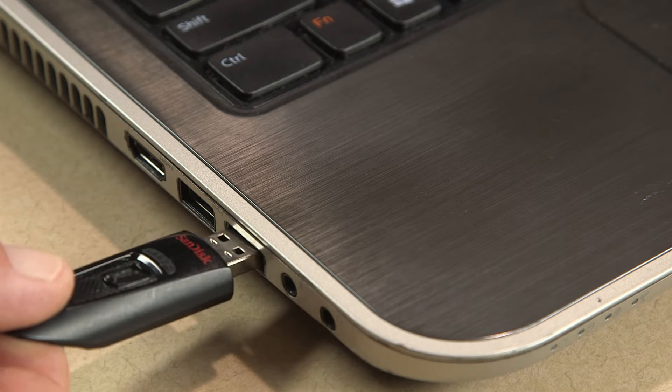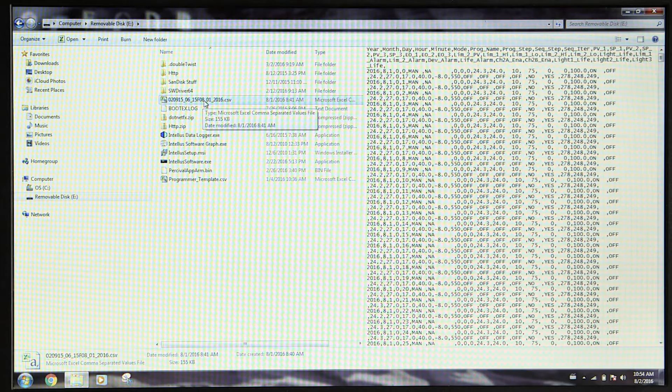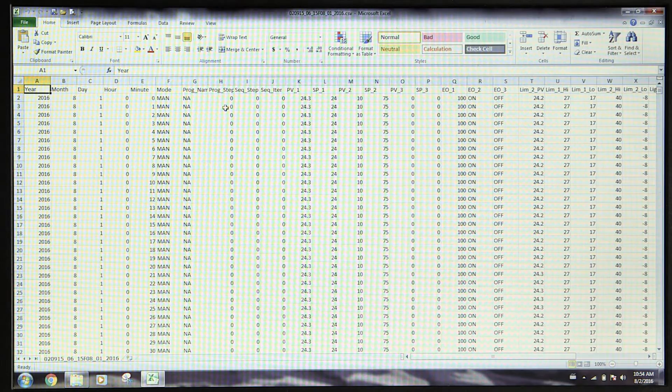Once the transfer is complete, you may insert the USB drive into your PC or laptop. To work with the data, locate the file containing your data. The file will be named as a .csv file and will begin with the serial number of your chamber, followed by the date you exported the data.